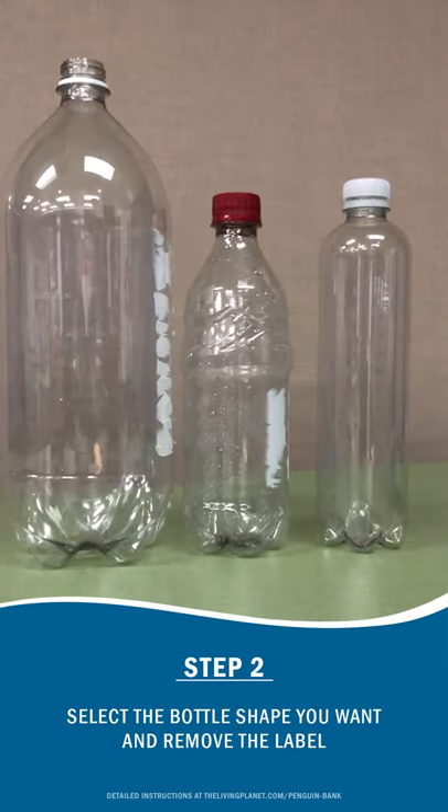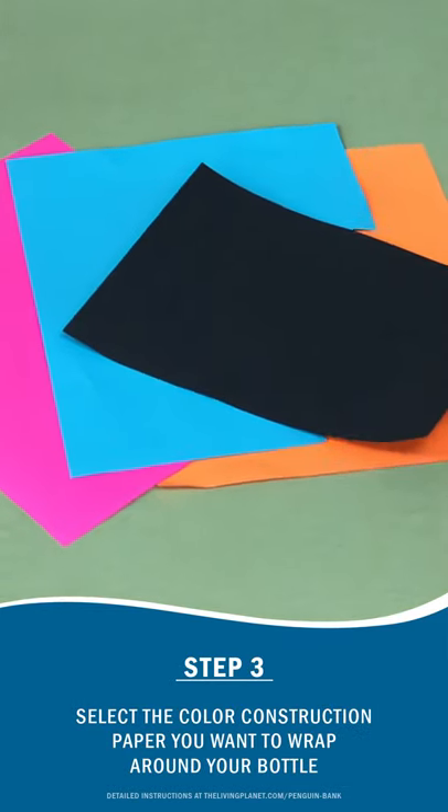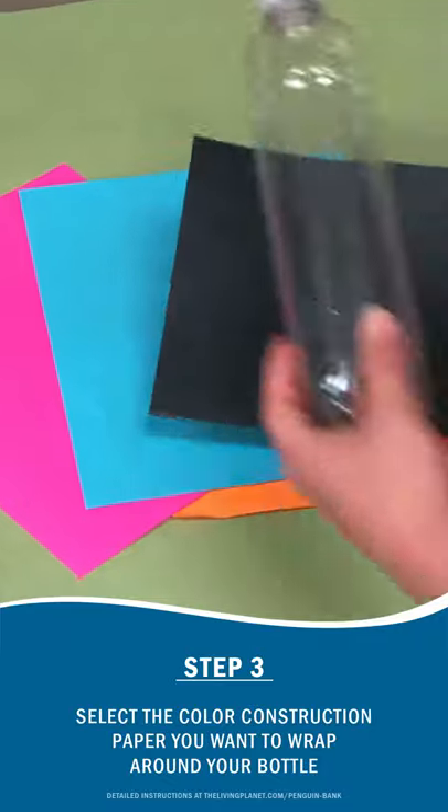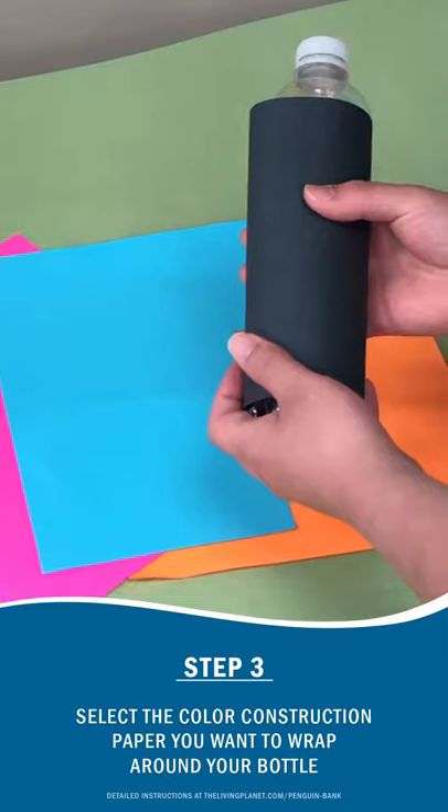Select the size bottle that you want for your penguin bank. Select the piece of construction paper that you want to wrap around the bottle for the penguin's body. Perfect fit.